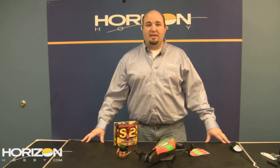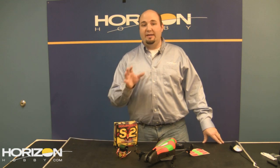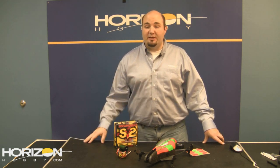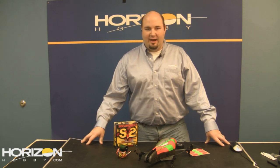On the surface side, if you're familiar with Xtreme Racing, they make really nice carbon fiber option parts for a number of different vehicles. They've just announced some new additional parts for electric vehicles, specifically the Ruckus — things like battery strap apps and shock towers. Go ahead and check them out on HorizonHobby.com.